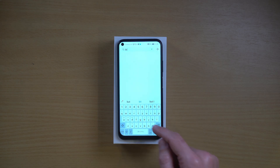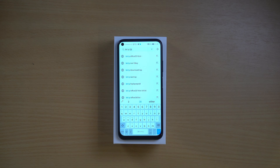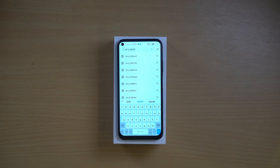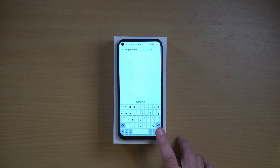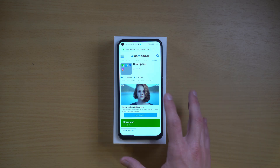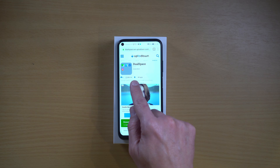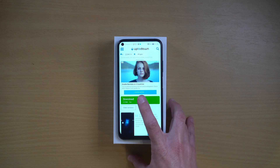It's bit.ly slash 38PBFQ8, all in capital letters Q and 8. Please notice that PBF is in capital letters. Go, and this brings us to a place where we can download the app that we're talking about. It's called DualSpace, and we need at least version 3.2.7. So, tap on download.